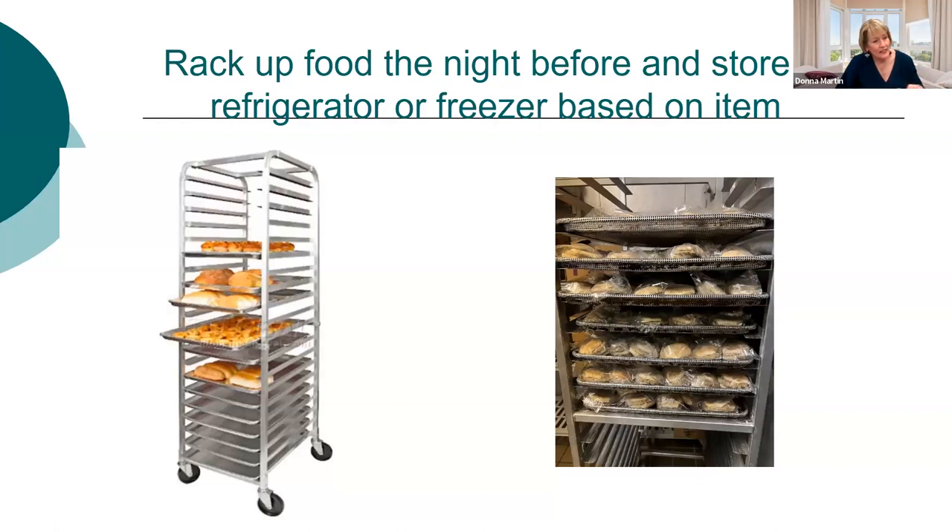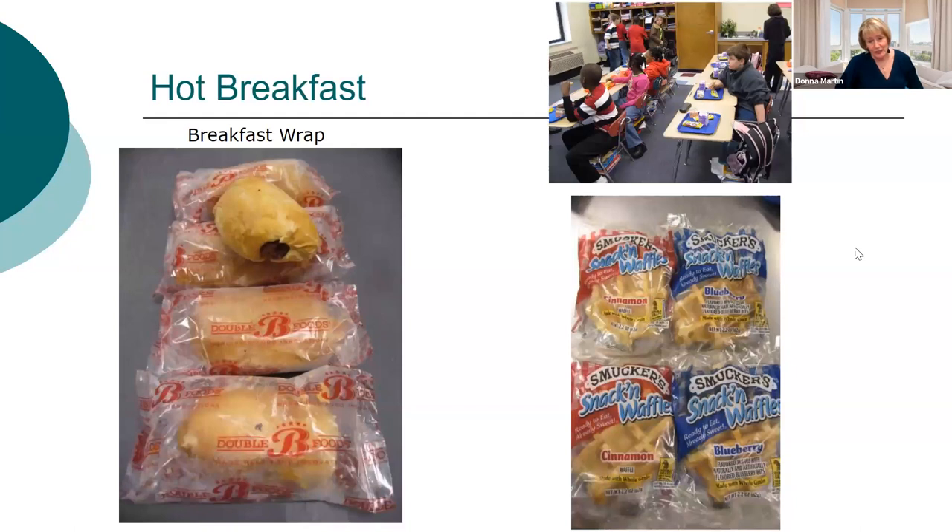On the right-hand side you can see items racked up — those are individually wrapped. Some go in the cooler, some in the freezer and you just take them out and put them in the oven the next day. On the bottom right are cinnamon waffles and blueberry waffles. What's great about individually wrapped items is you don't have to provide syrup — it's already in all of these products. The pancake with sausage is very popular.